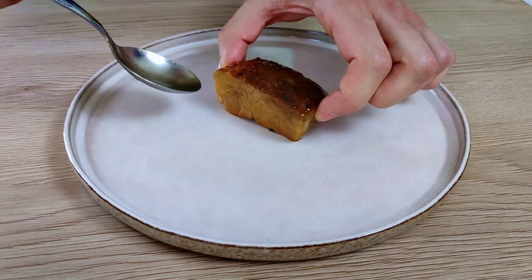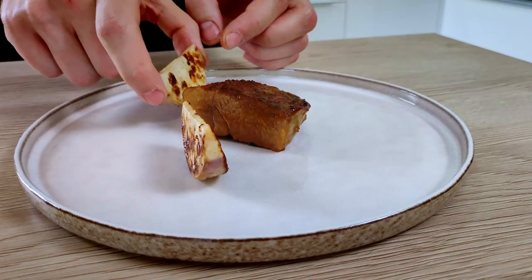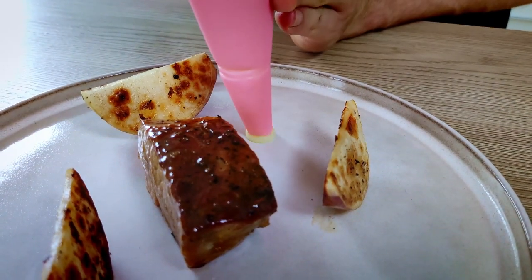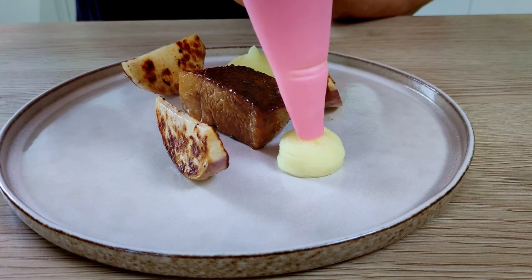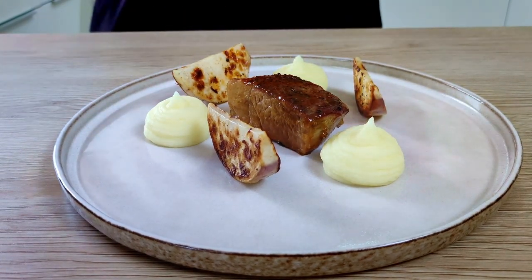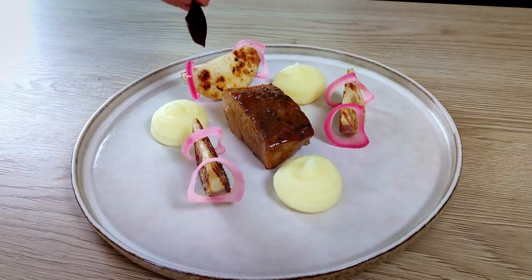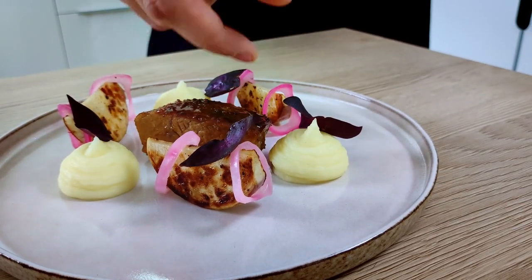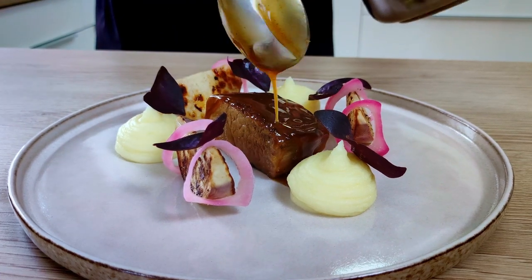I start with one piece of pork neck in the middle of the plate, then I put a few roasted turnips around it, a few dots of my mashed potato, some pickled onion rings, and a few oxalis flowers.